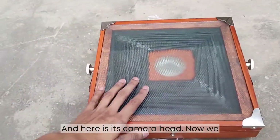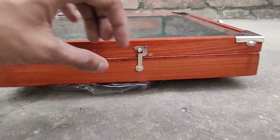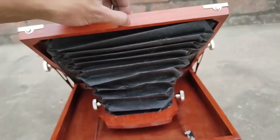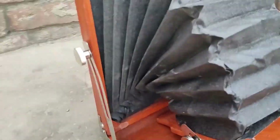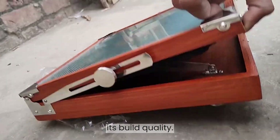And here is its camera head — now we assemble it too. Firstly, slide down the hook and gently open the camera box. Then it will expand as you can see. I really love its design, mechanism and build quality.